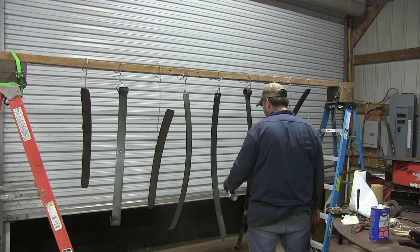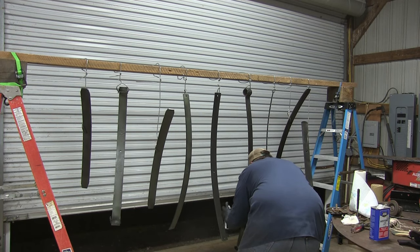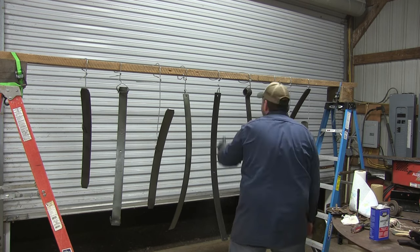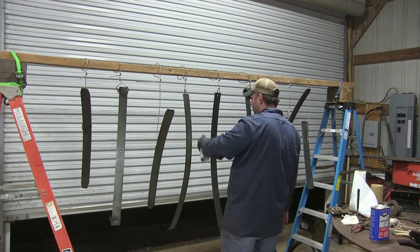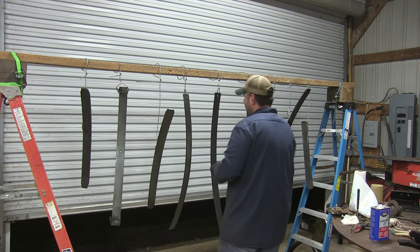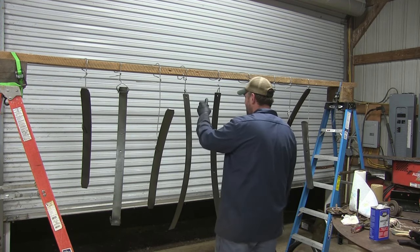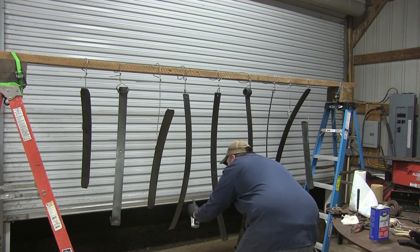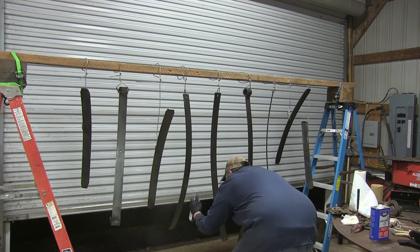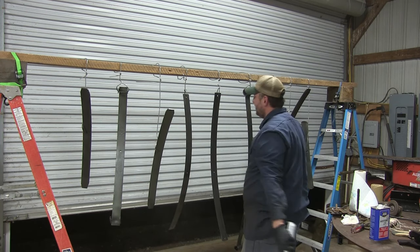We are ready to start painting. Before I painted these, I took all the leaves and cleaned them off with some acetone to get any Ospho residue still left on there off. Then I just hung them up — nothing fancy, just two step ladders with a board strapped across the top and everything hung with wire. I'm putting two coats of primer on before the actual paint, just to get a good base so the paint will stick, especially since these leaves are going to be flexing. As soon as my primer was done and flashed, I went ahead and covered them with two coats of black spray paint, and now we're ready to start putting everything back together.